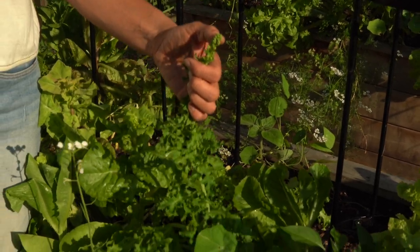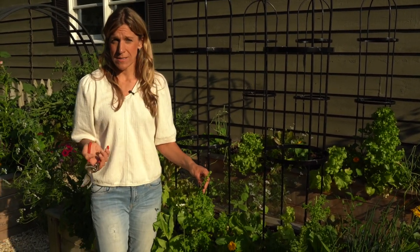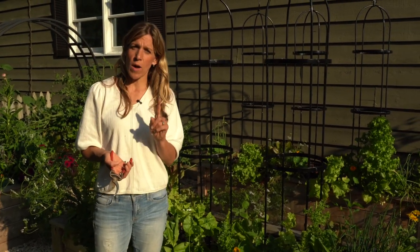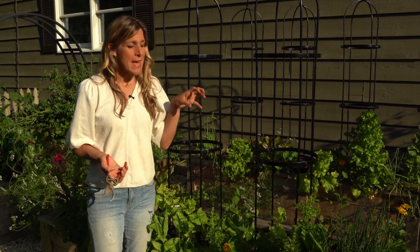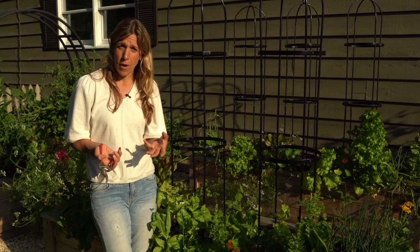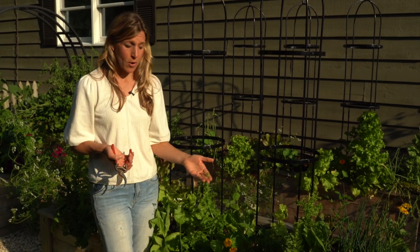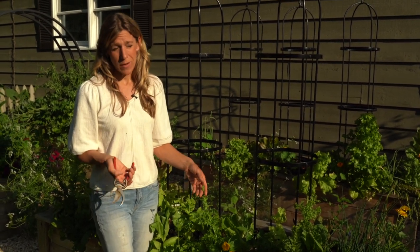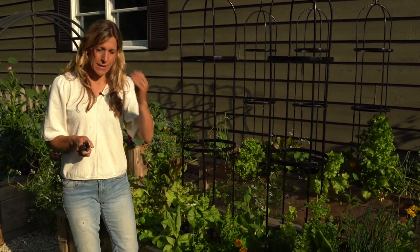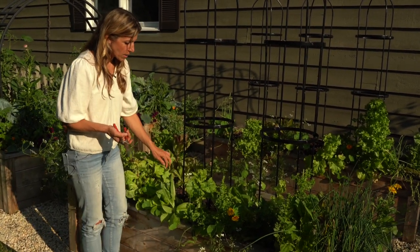One thing you can do — if you want to be a seed saver and create your own seed for the next season, I think that's totally amazing. I'll often leave one of my best performing plants in the garden and let it go completely to seed, cover the seed head with a brown bag, collect that seed and plant it again. Or you can literally let the plant go wild and it will drop the seeds for you. So you can leave one to go completely to seed, to either collect or reseed itself in the bed. But for the others, I'm going to cut them.